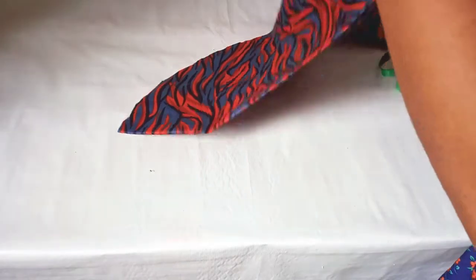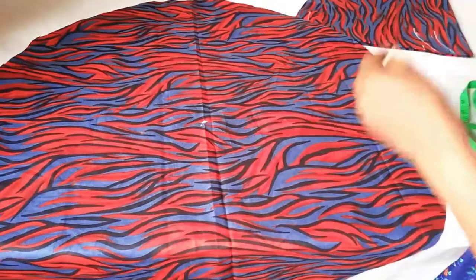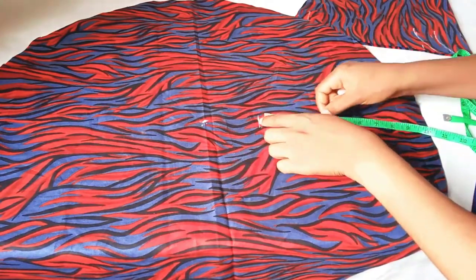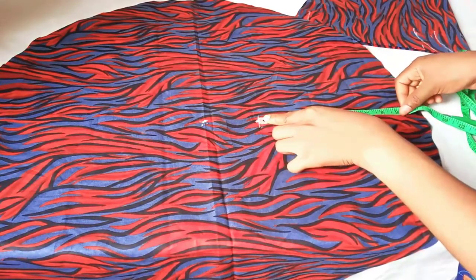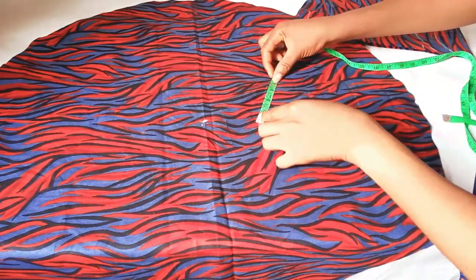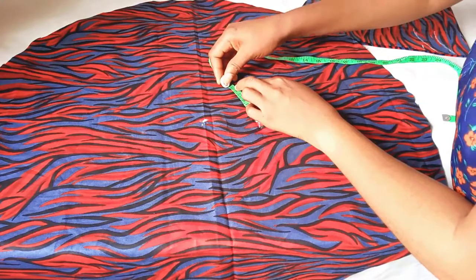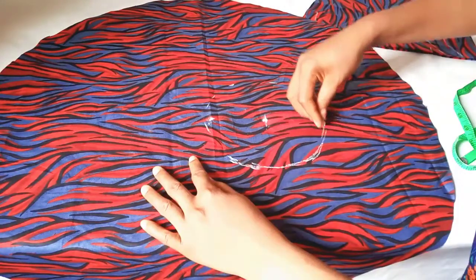Then open it up like this. This is the center. From this center, measure out 3.6. So this is where I'm going to start my measurement from — I'm going to measure 3.6 around this place.